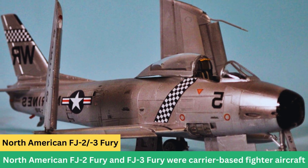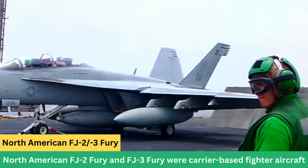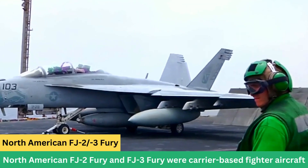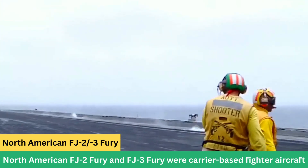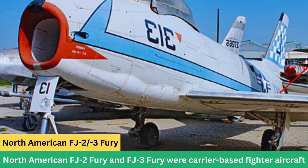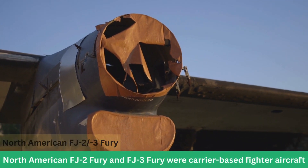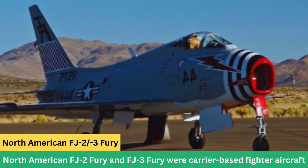North American FJ-2/3 Fury. The North American FJ-2 Fury and FJ-3 Fury were carrier-based fighter aircraft developed for the United States Navy in the early 1950s. They were based on the land-based F-86 Sabre, which was a successful jet fighter during the Korean War. The FJ-2 and FJ-3 were specifically designed for naval use and operated from aircraft carriers.